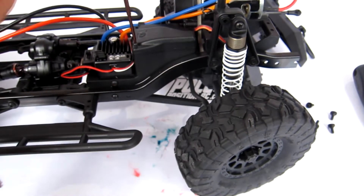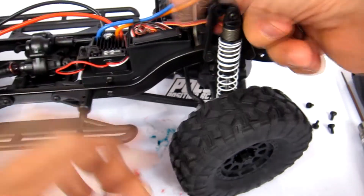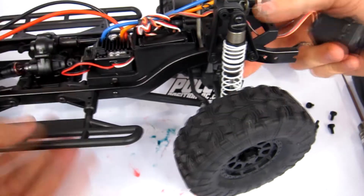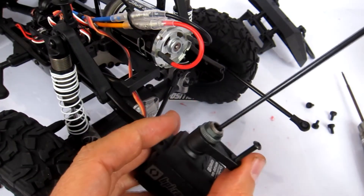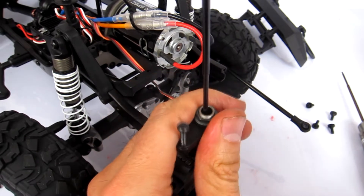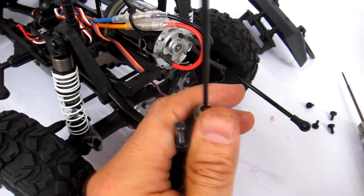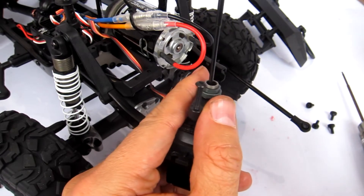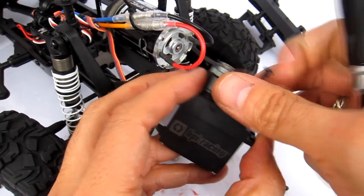There are just these three small screws that hold the top of the receiver box in place. Actually, we don't have to unplug it, so we'll just leave it in place. There's another two mil screw holding the servo horn on - I'll try to keep that centered so I don't have to fiddle around with the steering trim very much once I get this going.